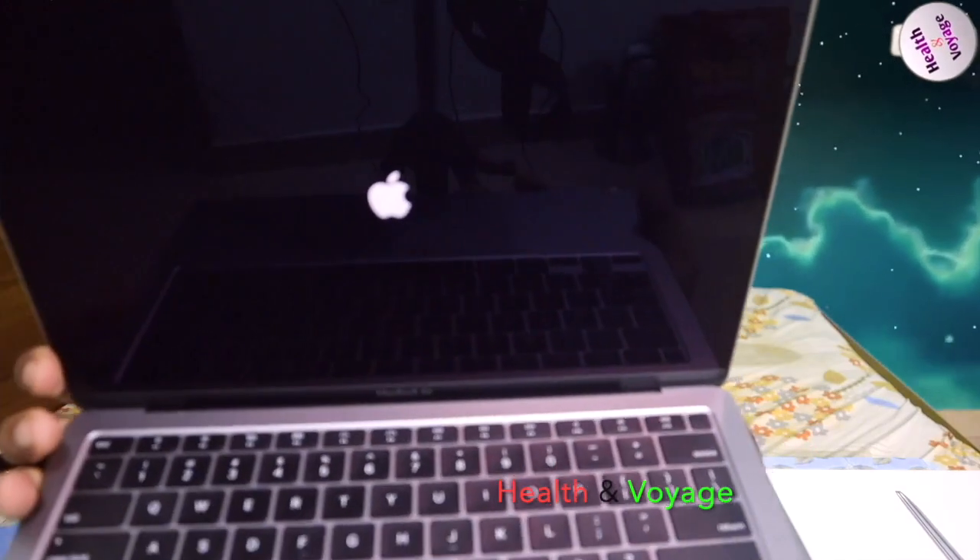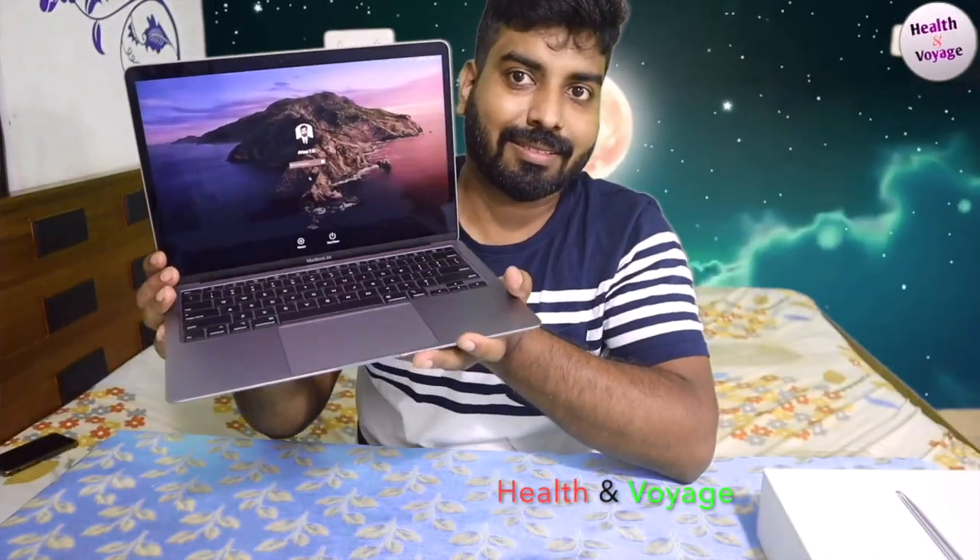Now we open it. This is the entire MacBook Air 2020 model. It is very important — when you open it, it opens automatically.